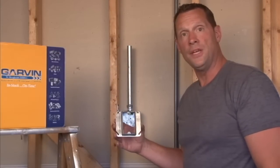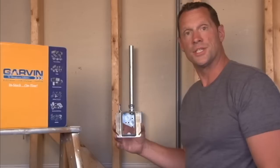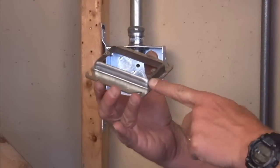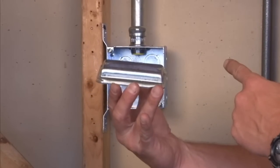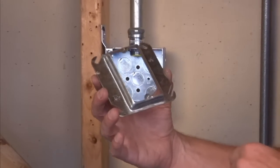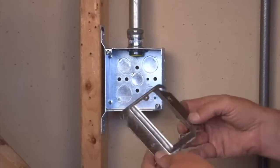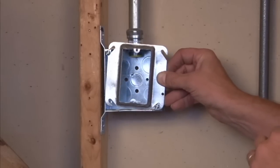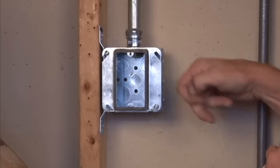Garvin Industries part number 52C14 is a single gang device ring with threaded ear tabs. The steel is raised for 5/8 inch drywall. The way this particular product mounts is you take the slotted tabs on this cover and mount them directly onto the box screws and tighten them down.